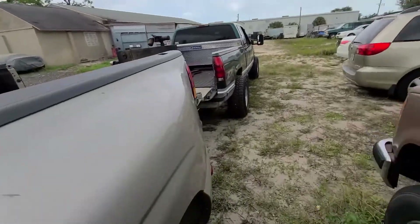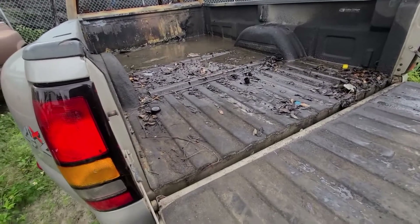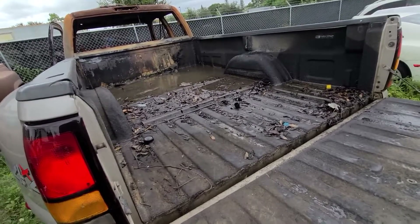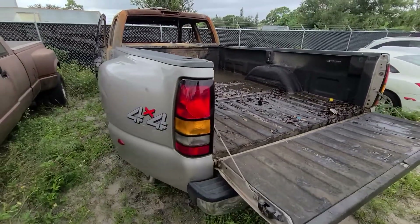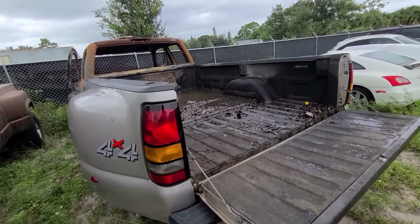It's full of leaves and all kinds of garbage. So I'm going to start shoveling as much of this out of here as I can. I'm going to pull off the taillights, the rear bumper, the tailgate, and the tracks for the gooseneck there. And then try to get this bed unbolted and pull it off of this truck so that it can get painted and put on the other truck.